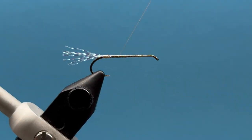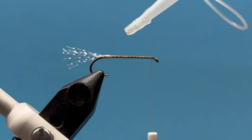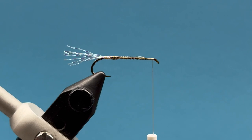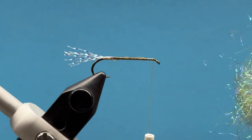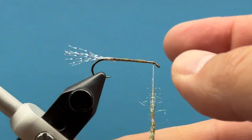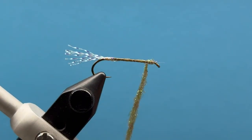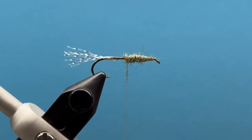Now we can take our thread to the eye of the hook — I've laid down a nice little thread base there. It's a good idea to hit this with a little super glue to kind of glue this underbody as we go. What we're going to do is dub from the top back, which seems a little strange, but we want to build up a nice underbody. I've got some ice dub here in kind of an olivey-tan color, and I'm going to load up a couple inches of thread with a pretty good chunk of dubbing and build a nice dub body going back. I'm going to go a little thicker through the midsection.